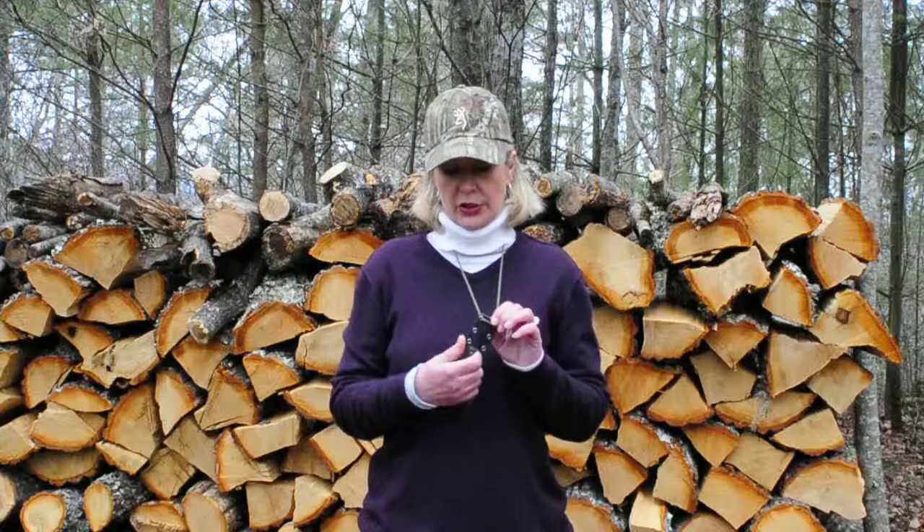Ladies, you've purchased our ladies tactical neck knife. I'm going to show you how to properly take it out of the sheath to display it to your friends. If you're right-handed, you're just going to take your right thumb and press off of the sheath.